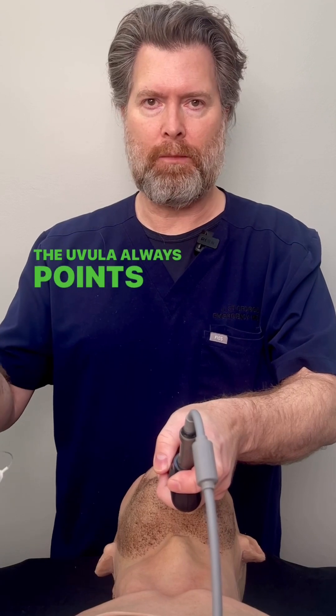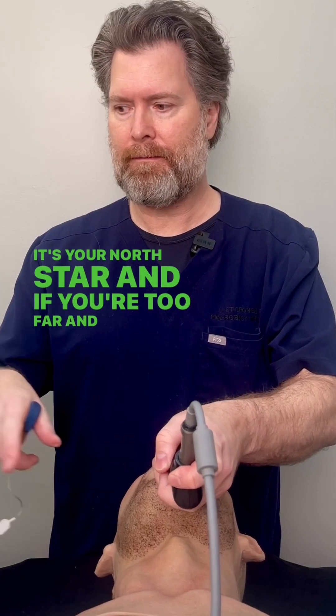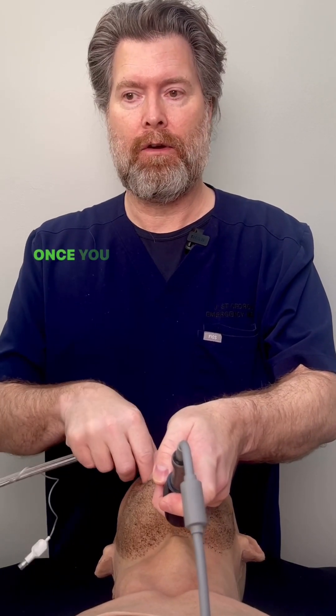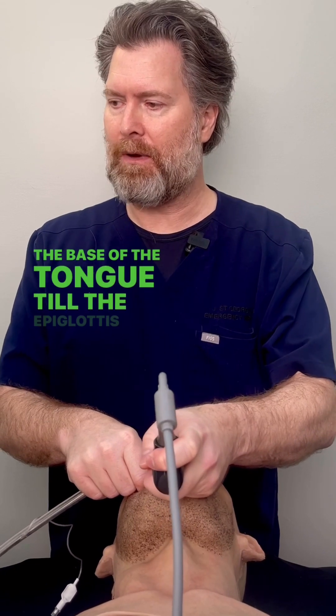The uvula always points your way to the epiglottis. It's your north star, and if you're too far and you don't see it, you need to pull back. Once you have the uvula in view, you're going to tiptoe down the base of the tongue until the epiglottis comes into view.